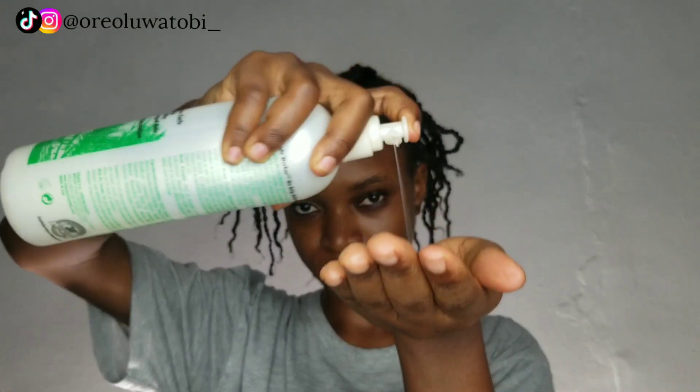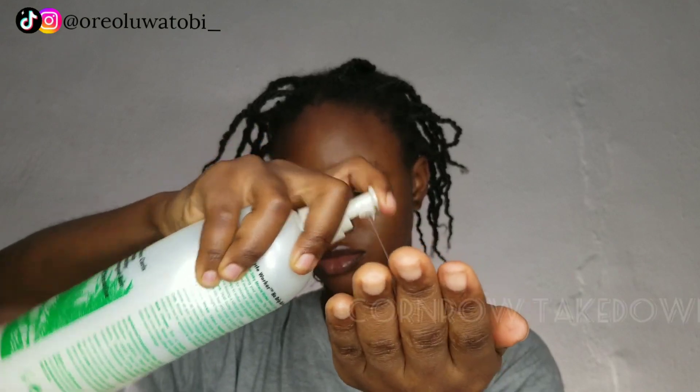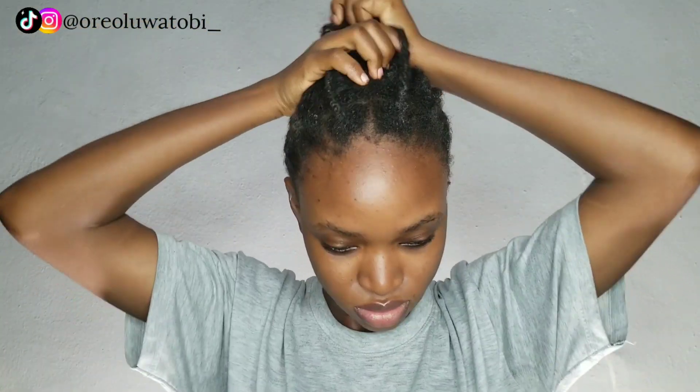Okay guys, we are now done with the takedown process and I promise you I did not cut off any strand of my hair. I do have a detailed hair takedown process on my channel already, but I decided to do this for people who hadn't seen that video. When you finish loosening the lock, you'll still have braids underneath that the extension was attached to. I'm going to show you how to take those down as well without causing much breakage.